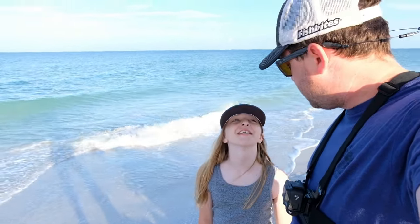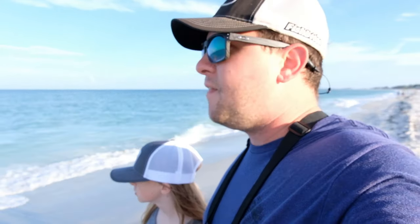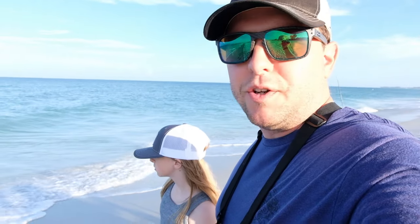Hey, what's up everybody? Jessi Starling, Slot City Fishing. We're here at Anna Marie Island today. It's our post-deployment vacation. We're just doing some surf fishing. In this video, we're going to teach you about surf fishing on vacation.